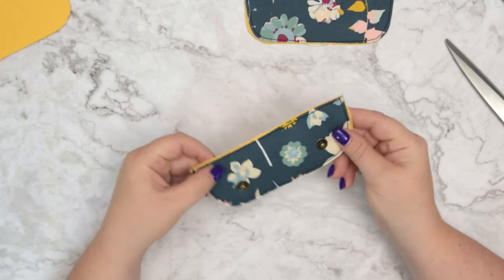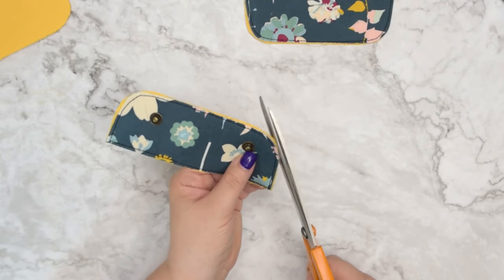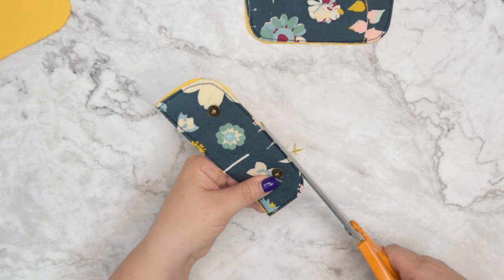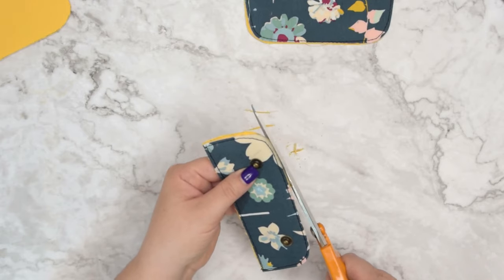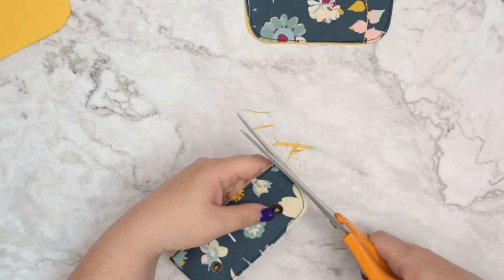Repeat the steps for the remaining two pieces. When you are ready take this to the machine and baste around all sides. If for some reason you have extra fabric, make sure to trim it down — you want to have the edges nice and neat. I clearly didn't cut my fabric perfectly but that is absolutely fine.